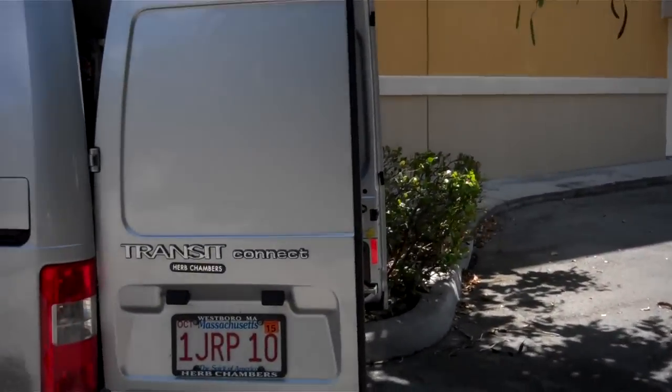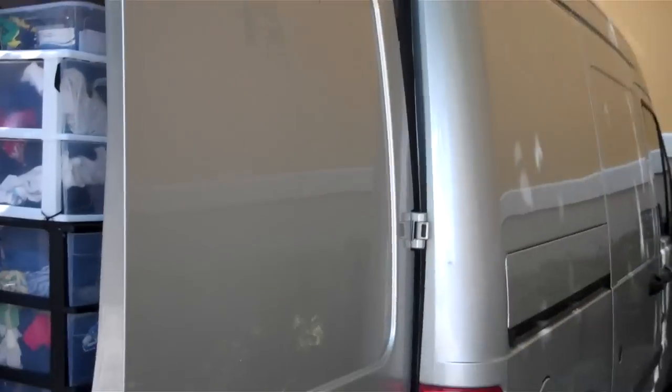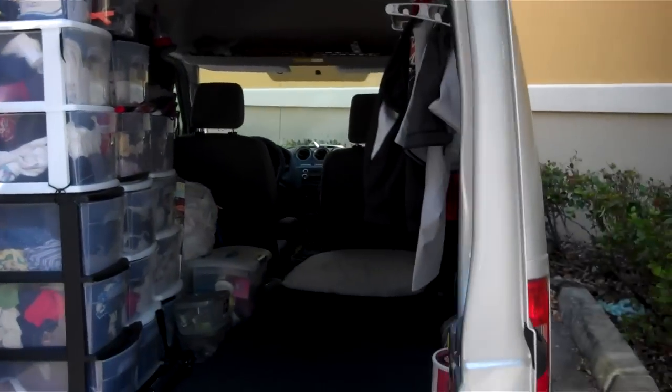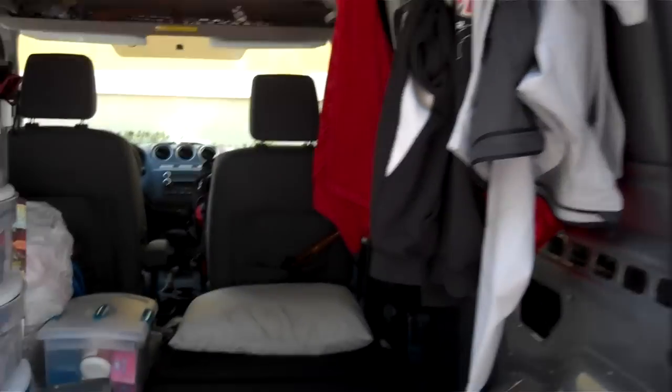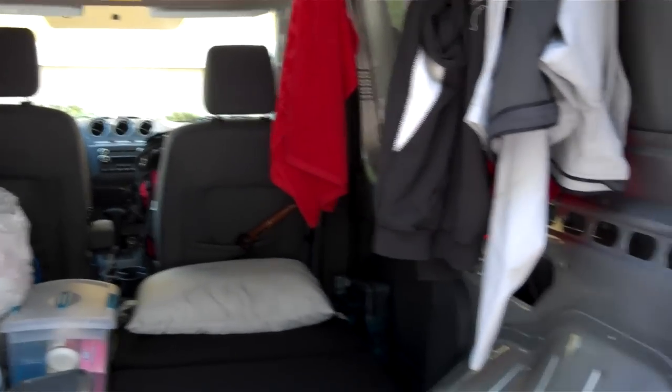The only weird thing is that, as you can see, it's paneled up here, so when driving there's no rear-view mirror. It took a little bit to get used to that, but it's fine now. There's some construction or something going on, so that's what you guys are hearing, just in case you were wondering.